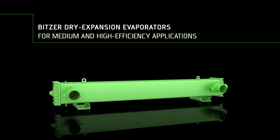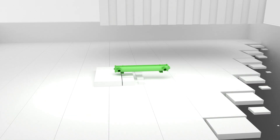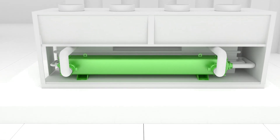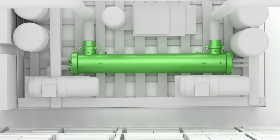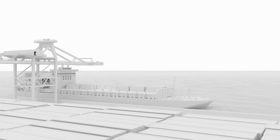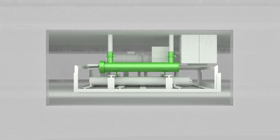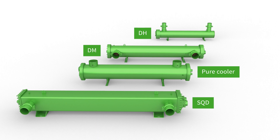Bitsa Evaporator for medium and high efficiency applications. Bitsa heat exchangers are in use in many fields for air conditioning, process cooling, commercial and industrial refrigeration, and with marine approval, even for refrigeration onboard — in a compact design with great flexibility. Bitsa Evaporators offer high performance for every application in every scale.